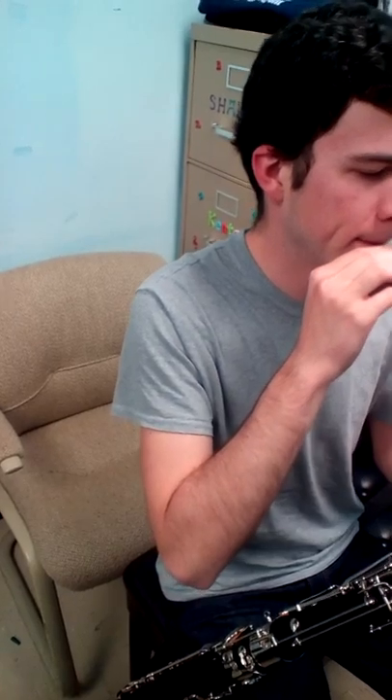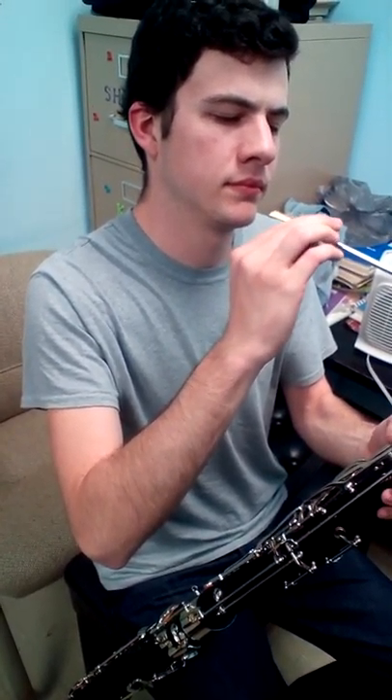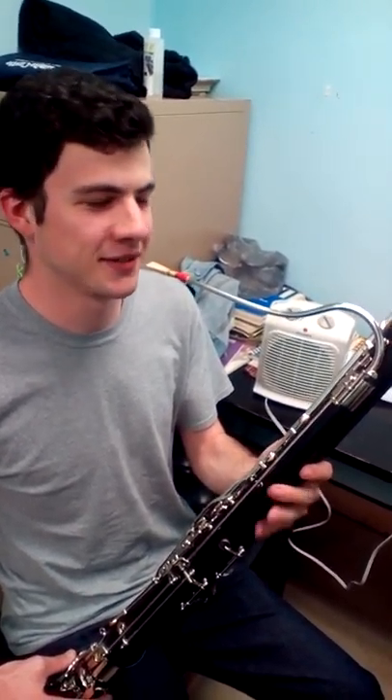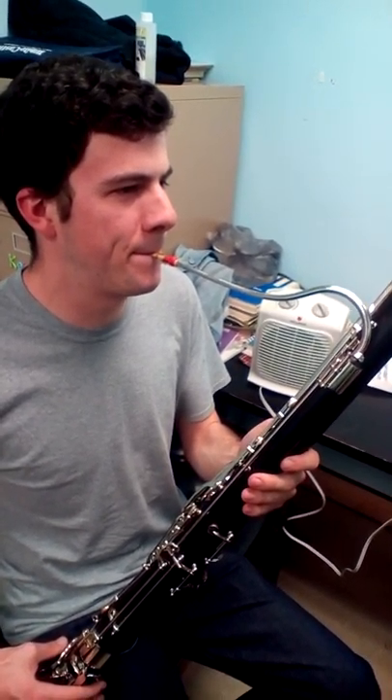Try twisting that onto the bocal — gently. Blow into the reed, no key, just blow open for now. Try taking a little more reed. Yeah, see that's honkier, so you want to find a sweet spot there. But for our purposes, that's good.